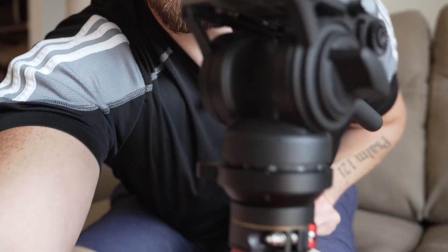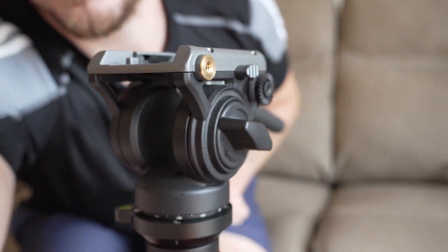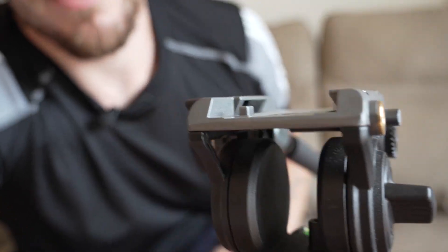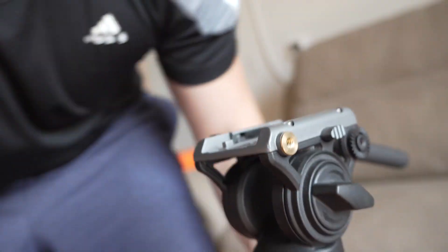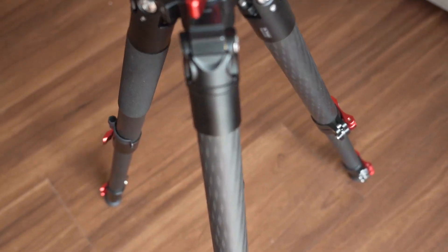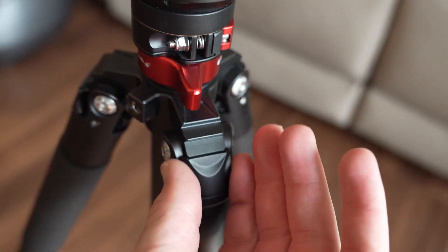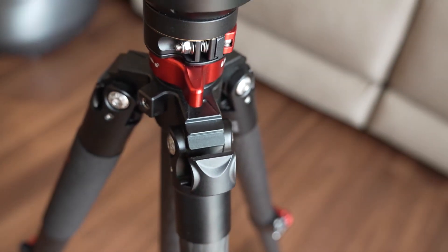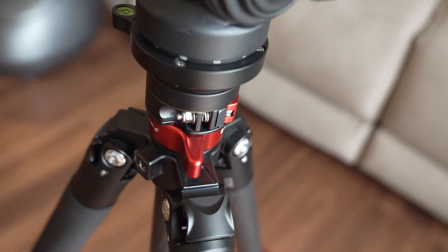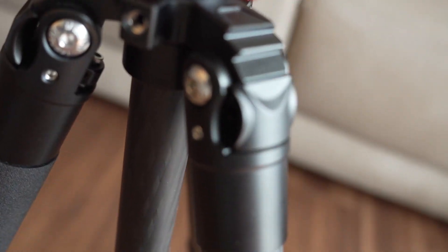Right now I don't have one of their fluid heads on there — I've got a PhotoPro fluid head on there just because that's what I have right now. But let's take a closer look at the rest of this tripod. Right up here you can see we've got the nice latches for extending the legs out and they just click out, so you can bring it all the way up, then it pops back in. Very smooth and easy to use.